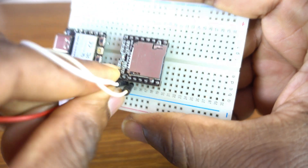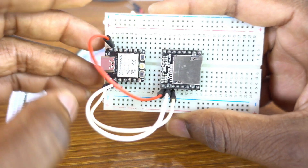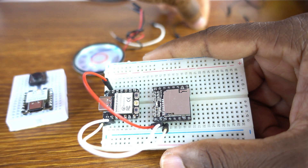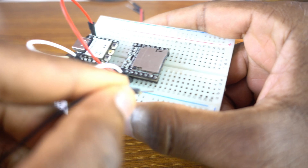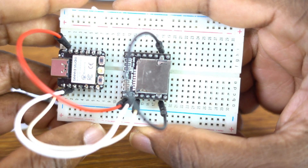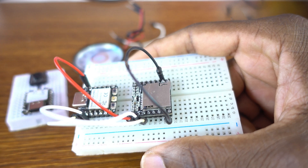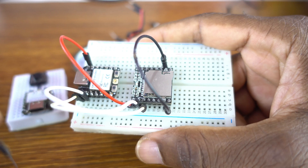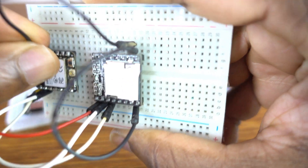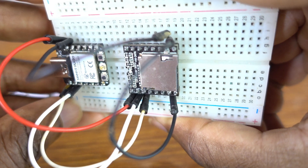Now, this is the VCC. The VCC is going to the Xiao ESP32C3 5V pin. And then we need to ground the two ground pins of the DF Player Mini. So we'll ground them.